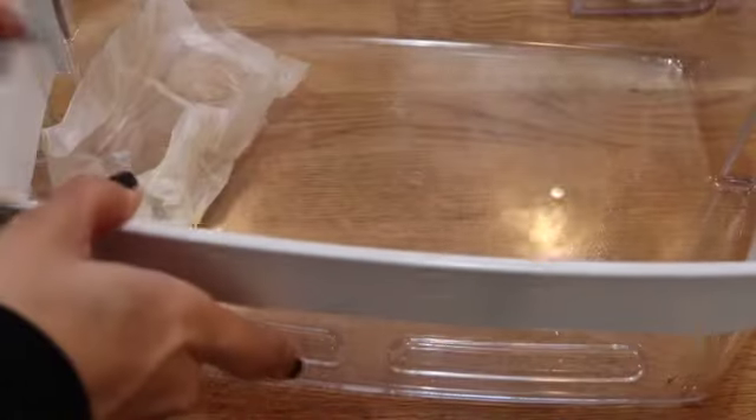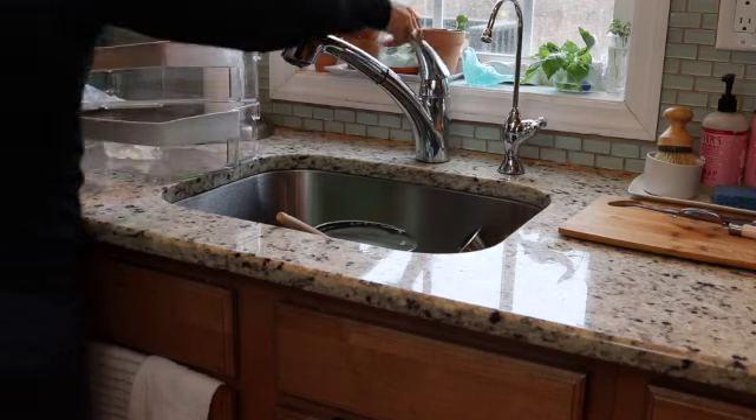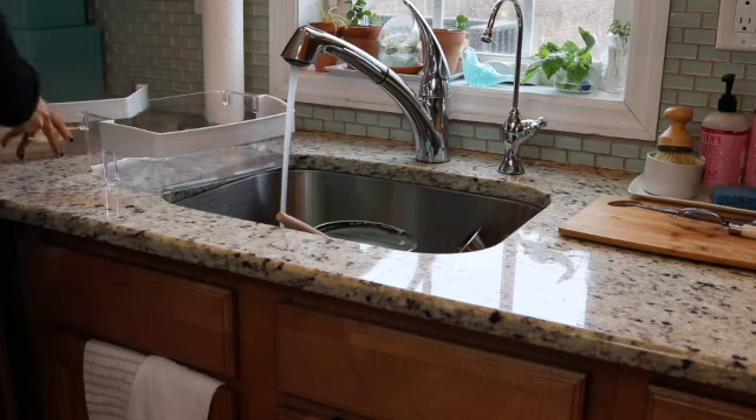So this is how my refrigerator door bins look now. I tried to cover the bottom with wax paper but that didn't work out very well. This time after washing and drying my refrigerator bins I'm going to be using the Glad Press'n'Seal to line them.